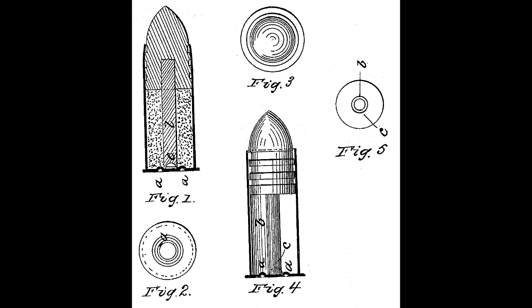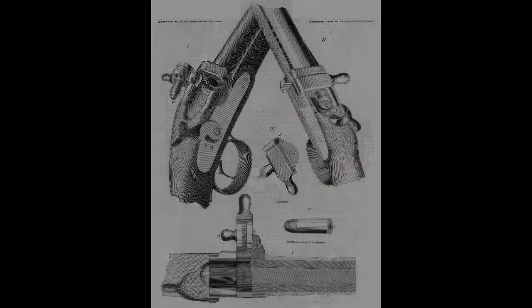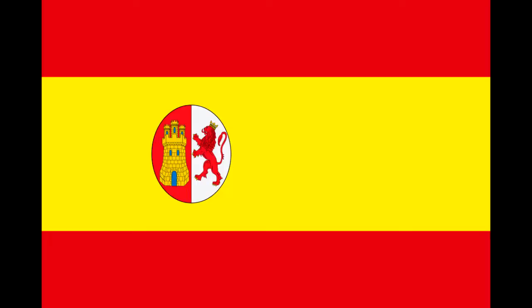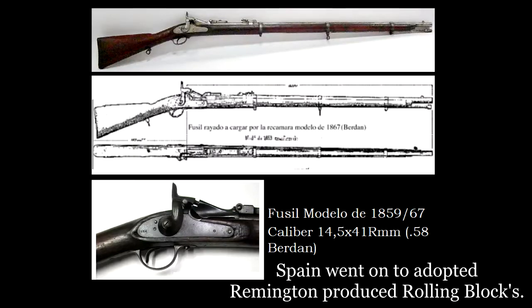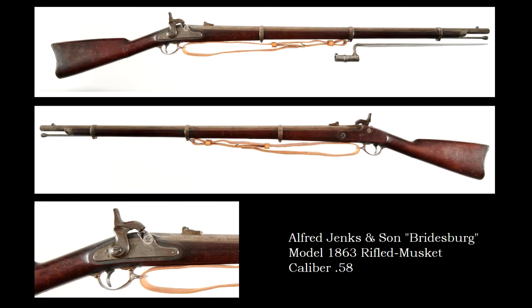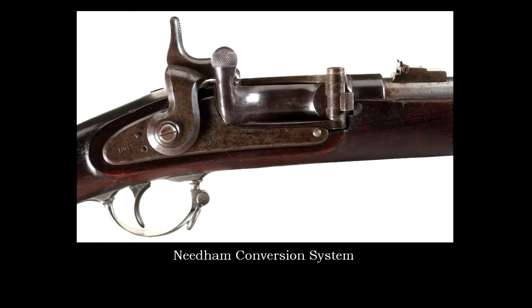While these systems were not fully adopted by the United States Government, they were incorporated into both civilian and military converted .58 caliber rifled muskets. In 1869, Russia adopted his rifled musket conversion system for the Krnka Model 1869 and Berdan 1 rifles. Spain adopted both the .58 Musket and conversion system for its Modelo 1857 and 57/59 14x8mm rifled muskets.